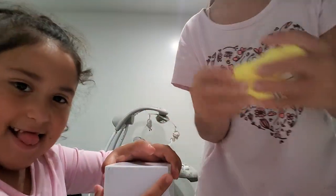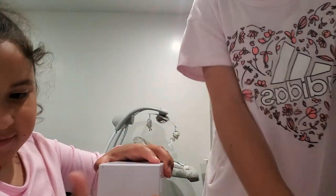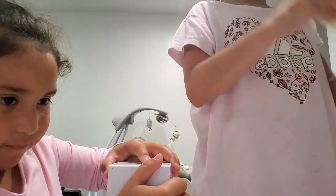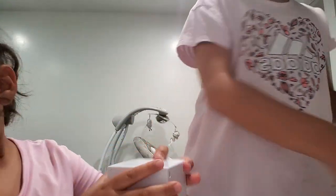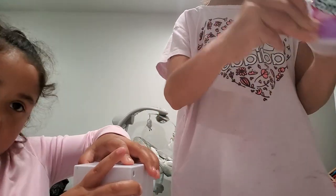I would have rated it the best because Riley made the slime. I rate this good but it smells bad. No, it smells good but the texture is bad.